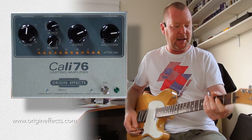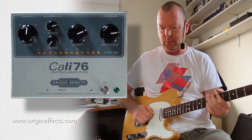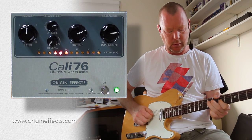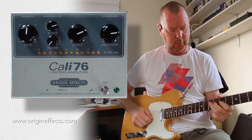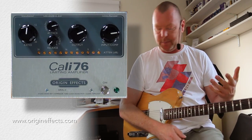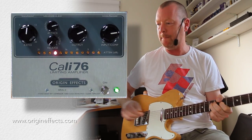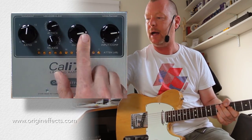Let's have a listen and see what it does with some dirt. Here's my dirt channel from the Laney VH100R. [demo]. Just makes everything a little bit wider, gives it more dimension. I'm going to back that dirt off a little bit. [demo]. So if I want to hit the front of the amp a little bit harder, all I've got to do is basically up the output here.